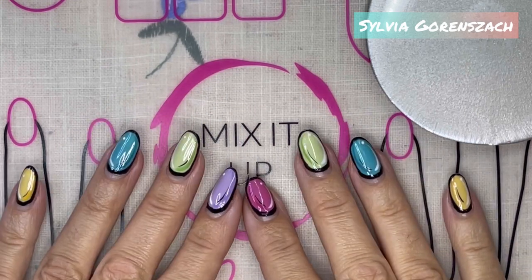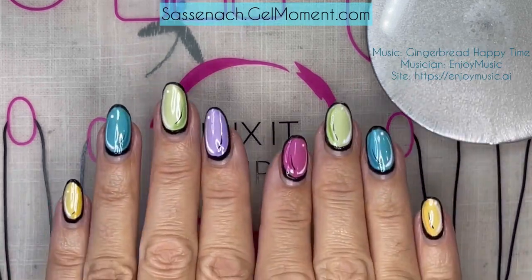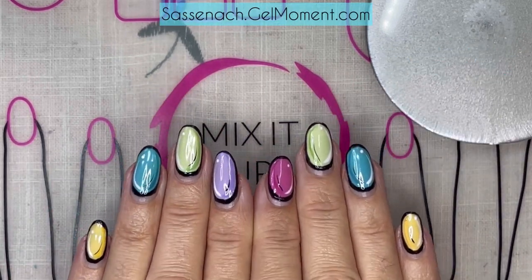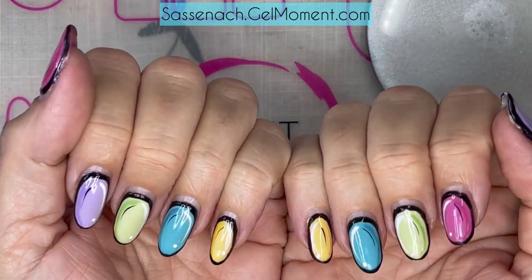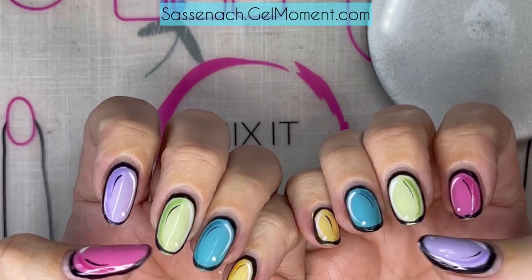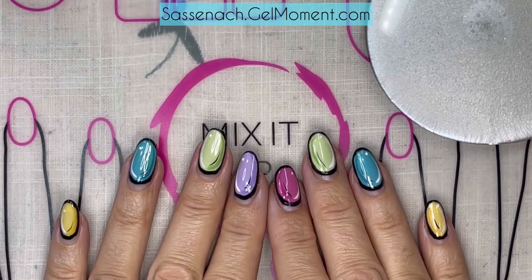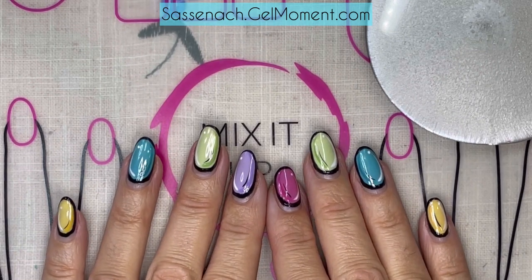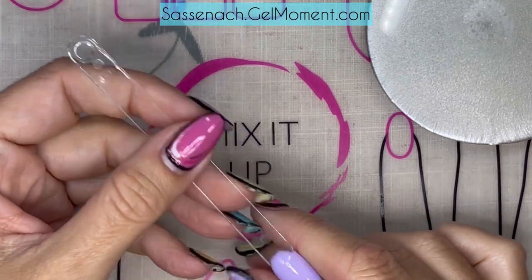Hello, how's everybody doing? My name is Sylvia Garanzak and I'm a Gel Moment independent distributor. I am here to talk about these comic book nails, pop-up nails, whatever you want to call them. They are fun. I've had this on for 17 days now and I just have a little bit of wear of the black on the tips, but that's it. I am not ready to let these go, but eventually they're gonna have to. I've got quite a bit of growth, so I'm here to show you how to do this.